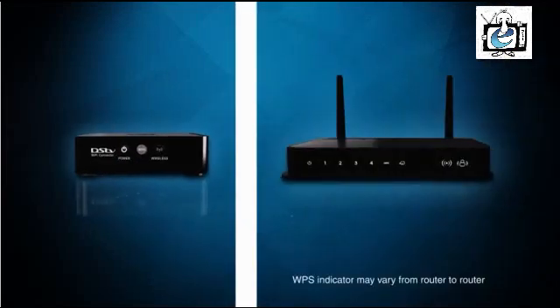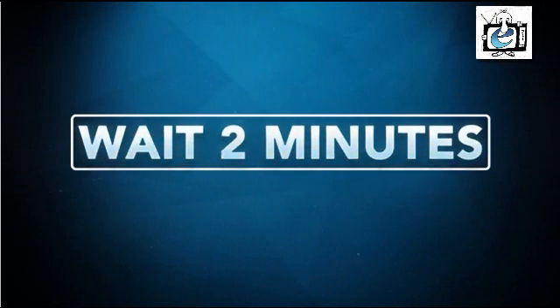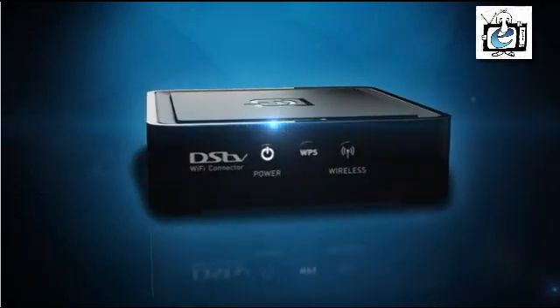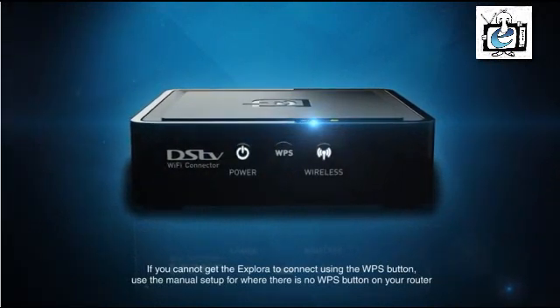Press the WPS button on your router. Then press the WPS button on the connector and wait two minutes. The Wi-Fi LED on the front of the connector will flash and then change to solid white once an internet connection has been established.